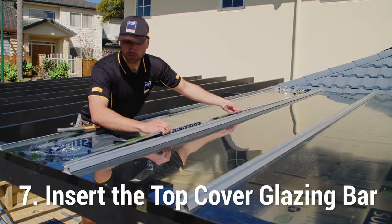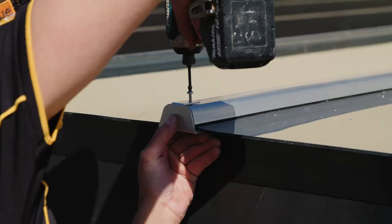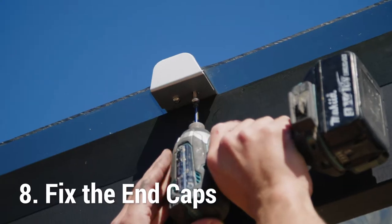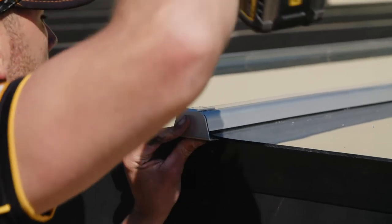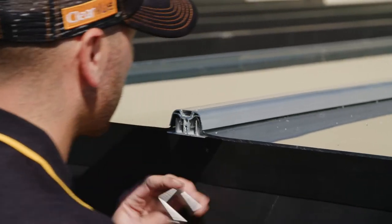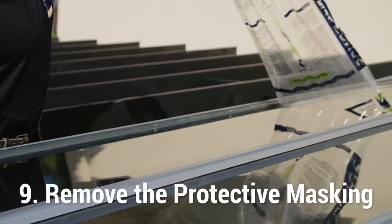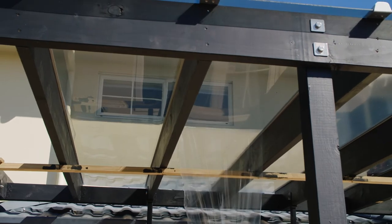Click the top cover glazing bar into place using a rubber mallet, performing moderate strikes with short intervals. Fix the end caps at the bottom of the glazing bars, gutter and exposed end using the screws provided. Pre-drilling a 5mm hole to the bottom and middle glazing bar may be required. Remove the protective masking from the panel shortly after installation, as delaying the removal process can make it very difficult to remove later.